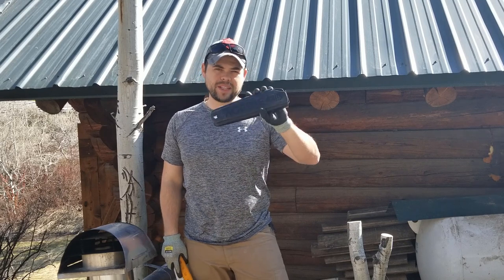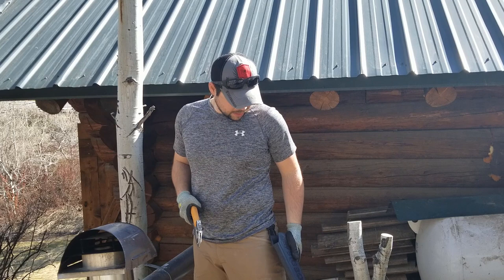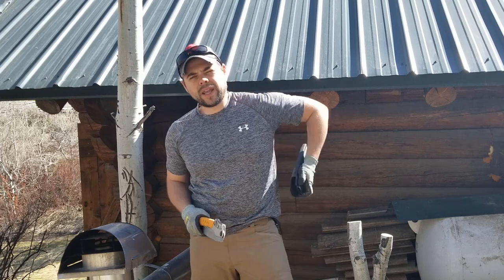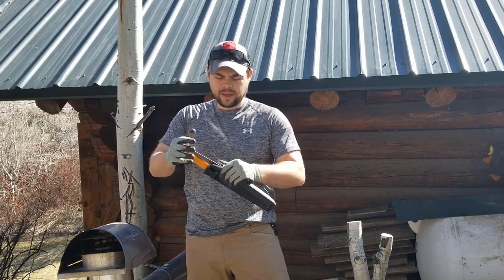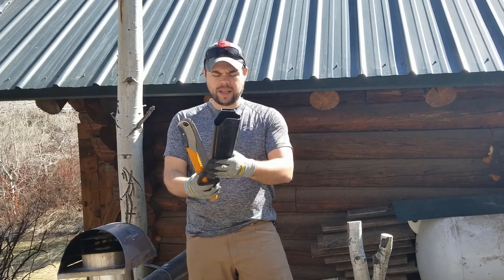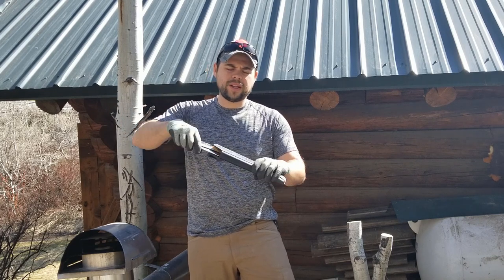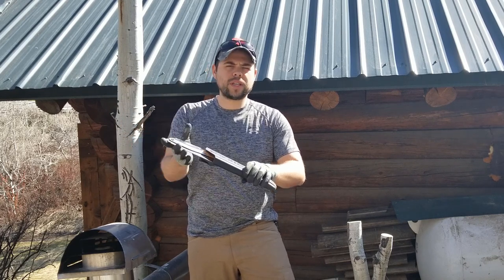I highly recommend having this scabbard. It clips right onto your belt — easily on and off, even one-handed. It gives you a safe place to store the saw, and you put the bending side in first. If you put it in the other way it's a little too floppy and doesn't hold it in nice and secure.